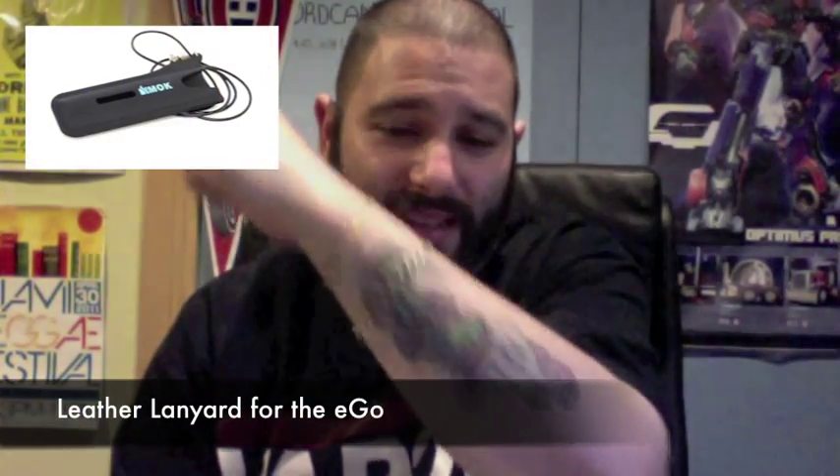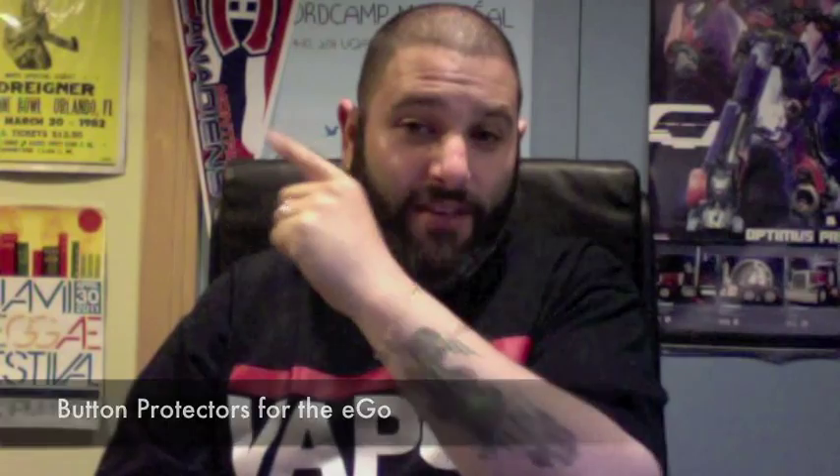First is the Joyetech lanyard — it just goes around the center area of the ego without covering the button, letting you wear it around your neck. There are also leather lanyards, which are pretty slick too — a pouch that you stick the ego in and hangs around your neck. Then we have button protectors, which snap on and cover the button so it can't get pressed when the ego is in your pocket or a case. This is actually one of the most useful accessories, since some batteries don't have cutoffs or the five-click turn-off feature, and buttons can accidentally get pressed in a pocket or case.